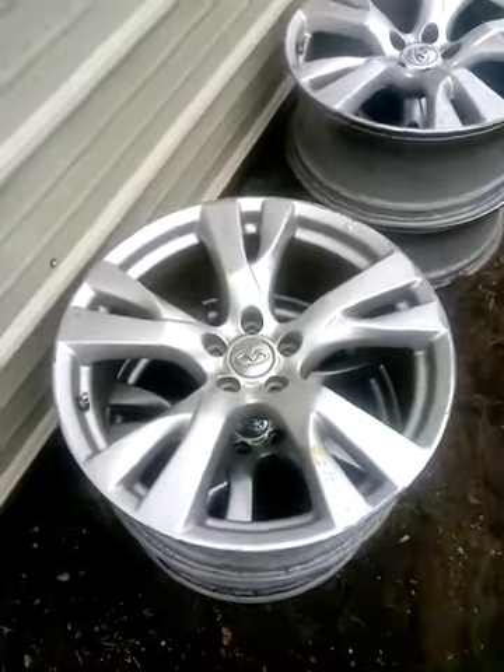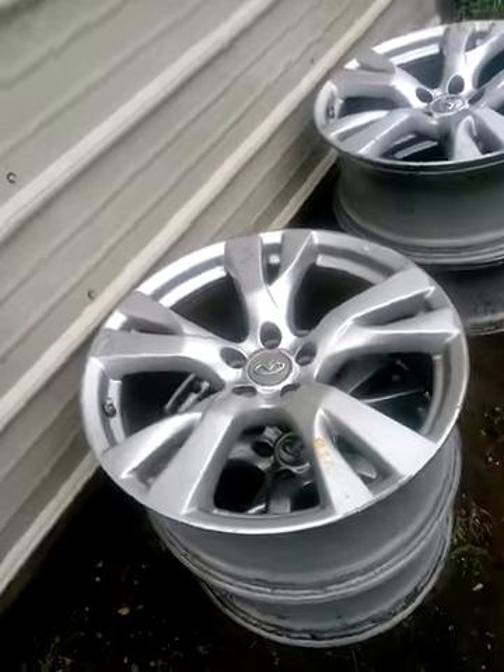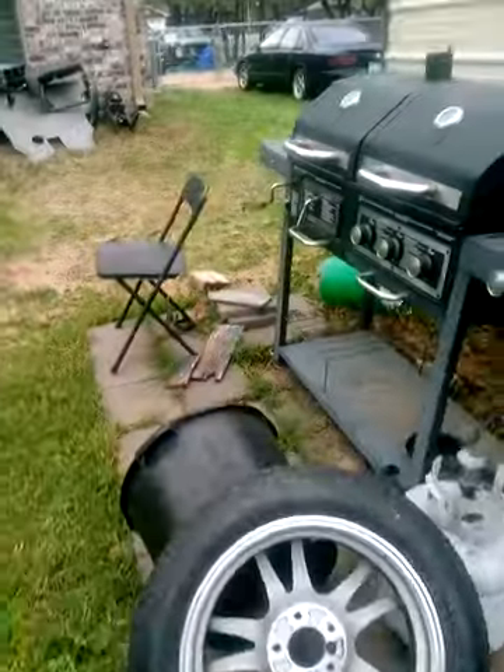These are the new wheels going on the car — M37 wheels that also come on the Q50s. They're 20 by 9 inch wide. These are going to go red too — interior red, wheels red, riding on 20s, slammed to the ground. I also have a set of 370Z wheels: 8 inch wide in the front, 9 and a half wide in the rear. I'm going to put 9 and a halfs all the way around, ride on the 18s for a bit, get those powder coated, then start going to shows.